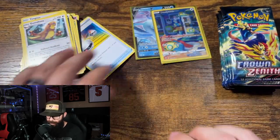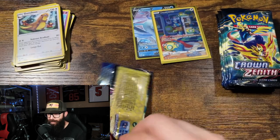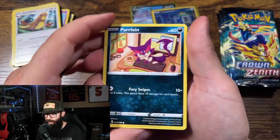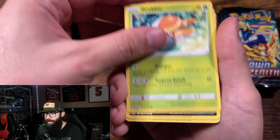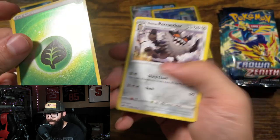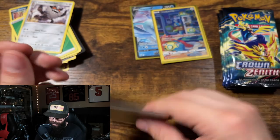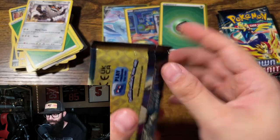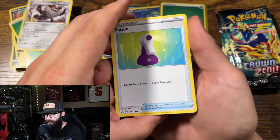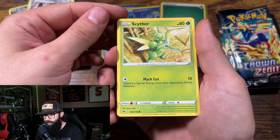I wasn't fond of these ETB sleeves when I first started getting them, but I've actually come to like them because they're thicker. They dull the card a bit so it's not as shiny, but they sit in between a top loader and a thin sleeve. I've been keeping my cards in them, especially if they're not super high value. For shiny energies I won't even put them in a top loader unless they're really expensive — in binders they hold pretty well. They're also good for shipping cards.